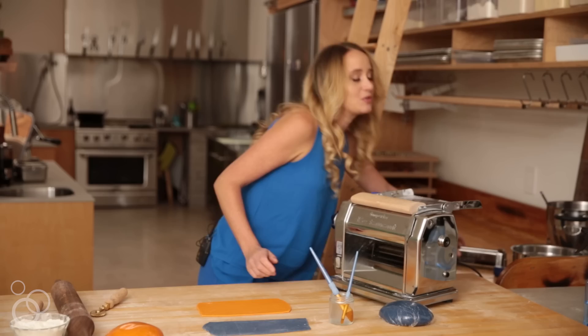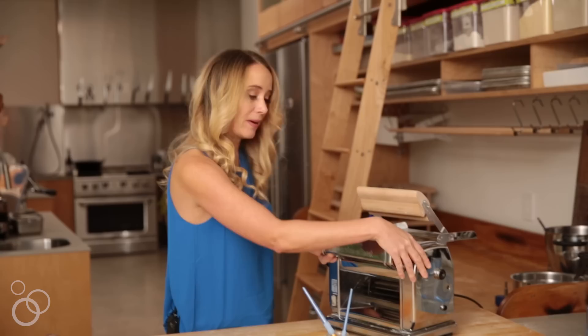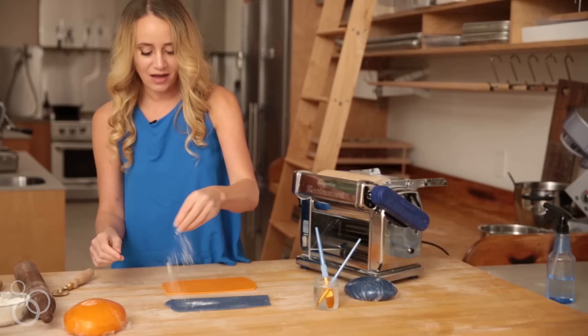To do that, I have to put the spaghetti cutter onto my pasta machine. Most people who have a pasta machine have a few different attachments that cut different widths of noodles. This one cuts noodles about the thinness of spaghetti. If you don't have this, you can hand-cut the noodles. I have our butterfly pea flour dough about to go through the machine to make thin strips.